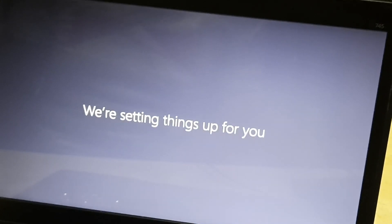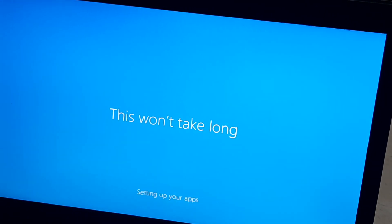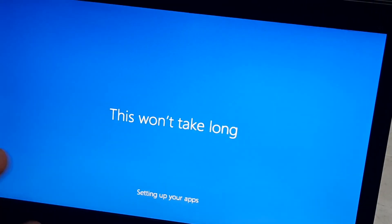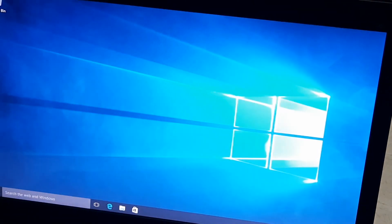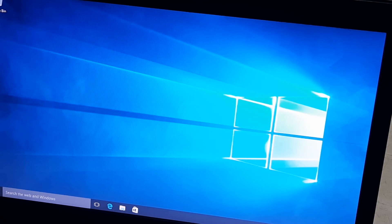It's saying hi — we are setting things up for you. This one takes a moment. Setting up your apps — it is going to set up your apps. There we go, we are done. We have finished setting up our Windows 10.